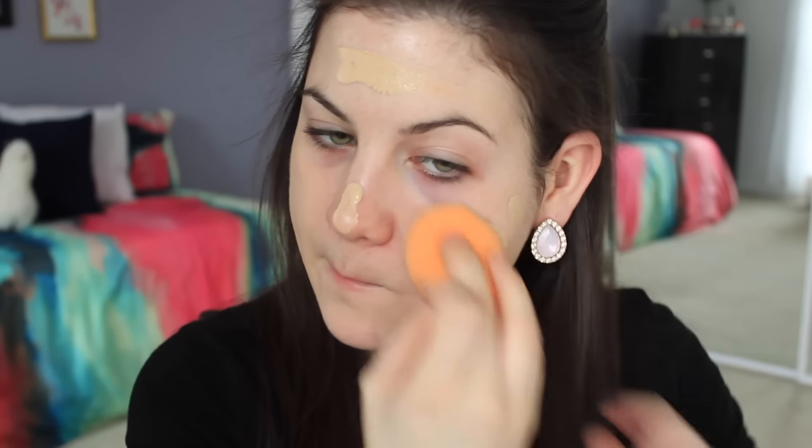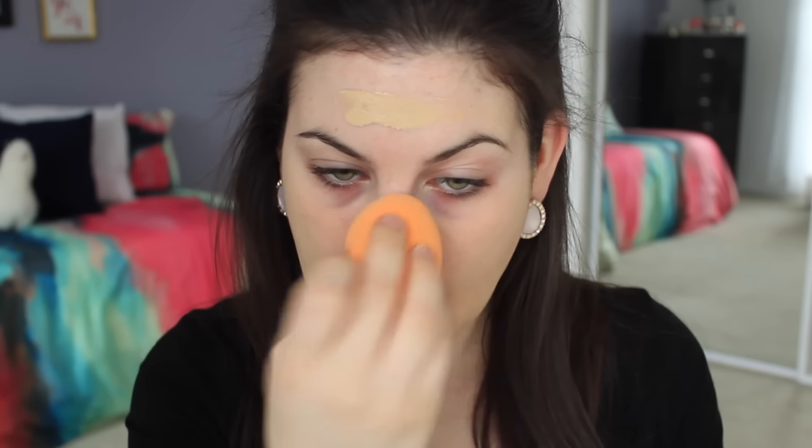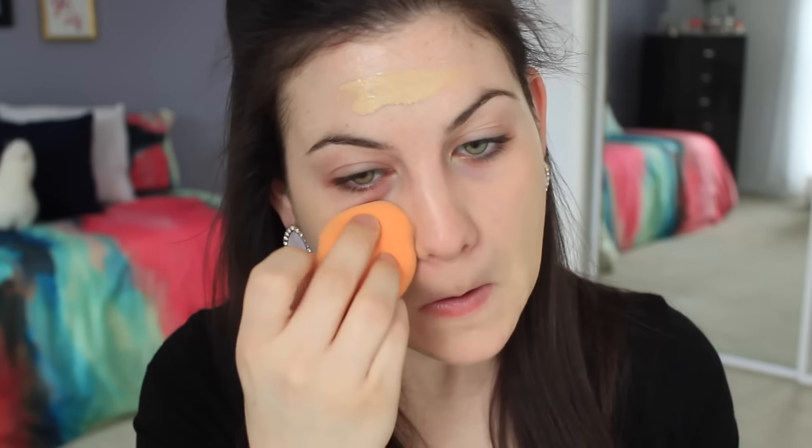I'm using the Makeup Forever Ultra HD Foundation in the color 117. I'm applying it to my finger and then putting it on my face. I applied a very thin layer — it might look like a little bit more on camera, but it really wasn't a lot. I didn't want to pack on the makeup. It dries really fast, so I would say work quickly with it. It gave me pretty good coverage — about medium coverage with a thin layer — and it feels so lightweight. It's pretty matte, but it didn't cling on to any of my dry patches. So far, I really like this foundation and I'm glad I picked it up.